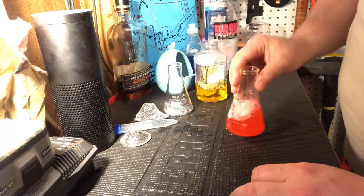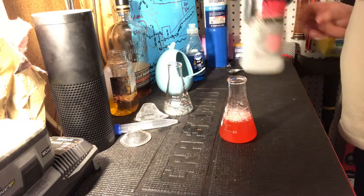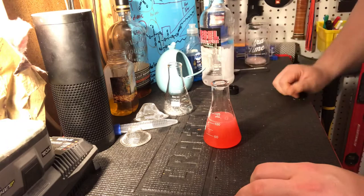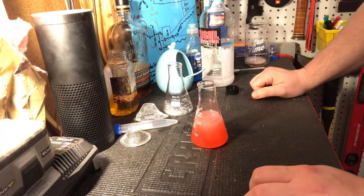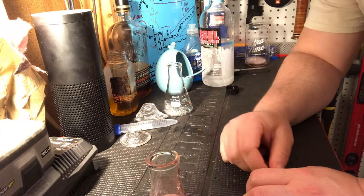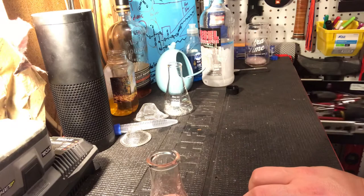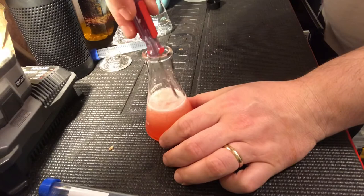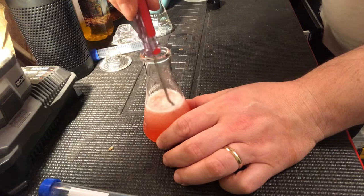Now comes the fun part — the alcohol. I'm going to pour in this much and start letting it work. You might notice the DNA is starting to form on top. It looks like foam, but it's not foam — we'll be able to pull it out in a second. If it were foam, the alcohol would have knocked it down, so that's one thing to keep in mind, especially if you're using rubbing alcohol.